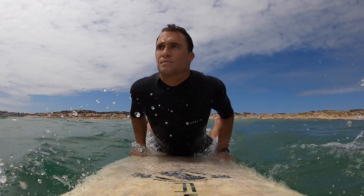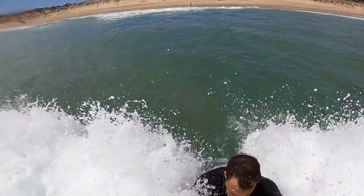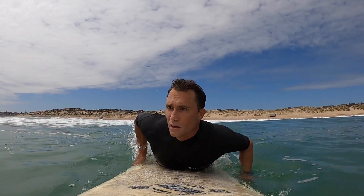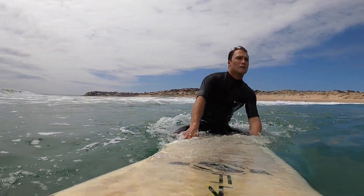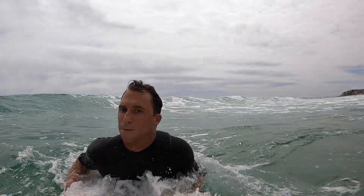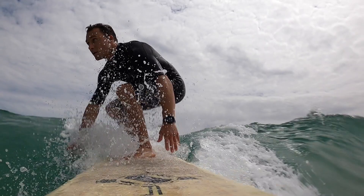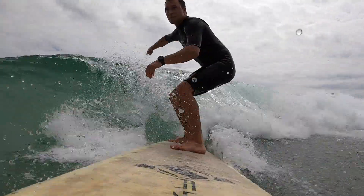Being able to sit on your board comfortably is a very important skill. It allows you to do things like get over waves, and it also allows you to make fast changes of direction if you see a wave coming and you want to catch it. It's worth practicing and investing your energy into, and you'll find that this will also translate to a smaller surfboard.